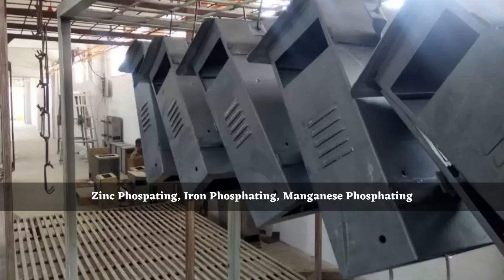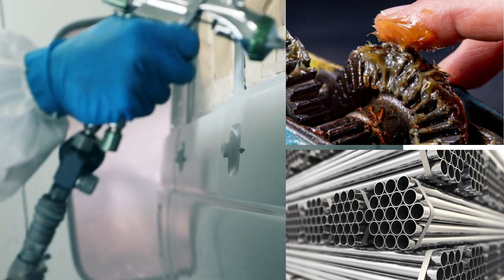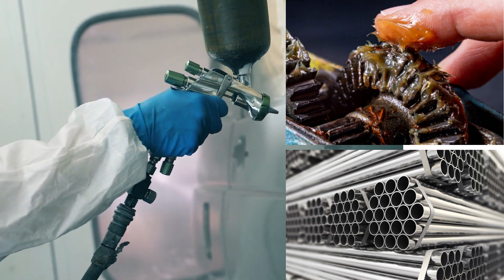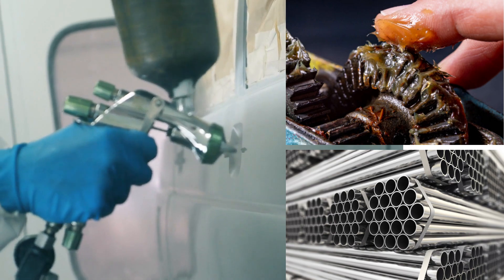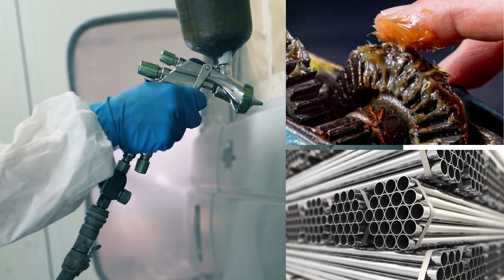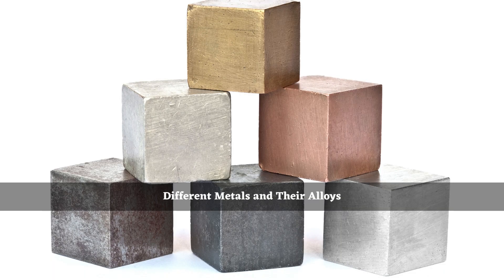The inorganic chemical conversion coatings such as zinc phosphate coating, iron phosphate coating, and manganese phosphate coating are applied on metal surfaces for different purposes: to protect the metal surface by giving an organic top coat paint, to enhance lubrication by oiling or soaping for tube or wire drawing, cold forming, or to increase the adhesion of rubber coat, or to strengthen concrete structures by giving zinc phosphate coating to thermo-mechanically treated rebars.